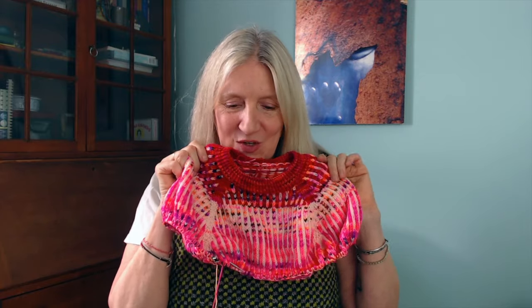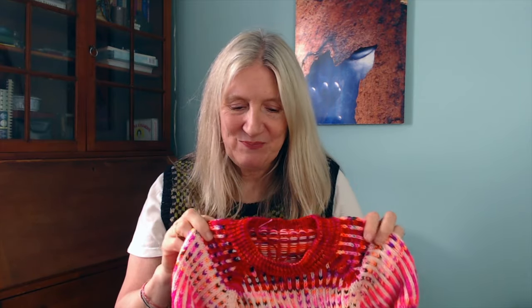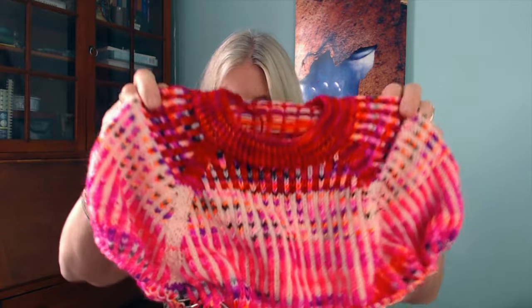What caught my eye about Rumble Raglan besides just being a really cool design is that when I looked at the requirements, it called for three random skeins. I have a ton of single skeins — just a single skein of a color — and I don't know what I was thinking I was doing with them, like making 20 dozen Stephen West shawls or something. I was super delighted to see a sweater I could make using some of those single skeins.